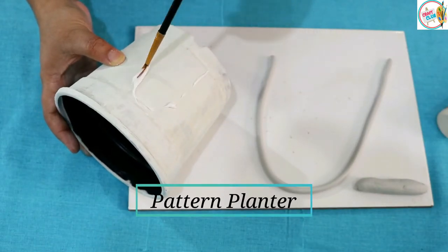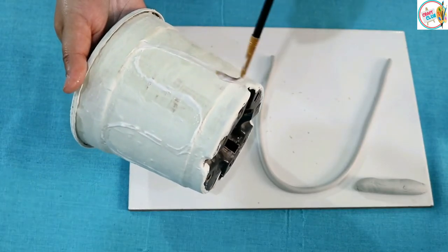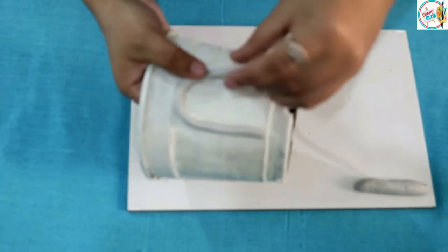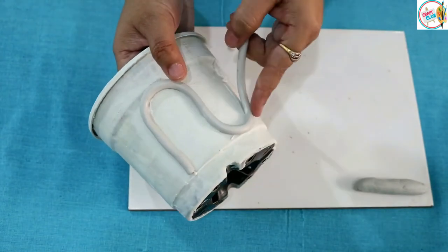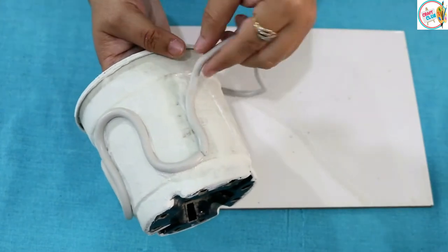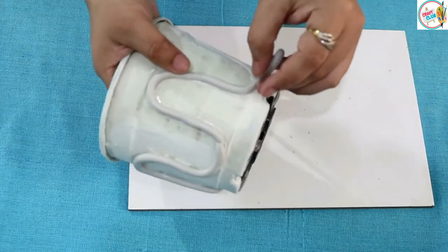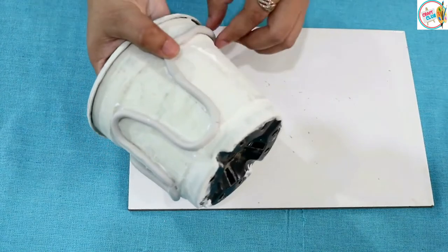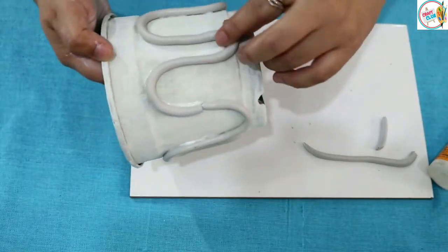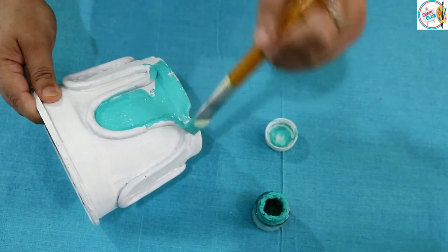Now for the third planter, we will take the molded clay again. In the first planter we used clay flat; now we will use clay in a pattern. I have a wave pattern — you can stick the clay in any pattern you like. Once the clay is dry, we will add color.